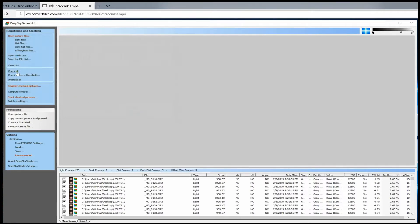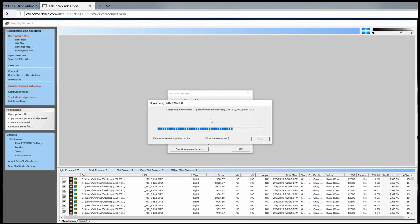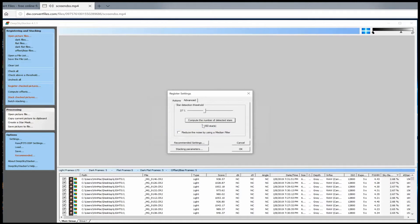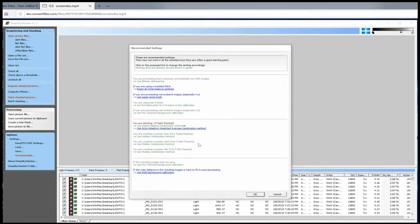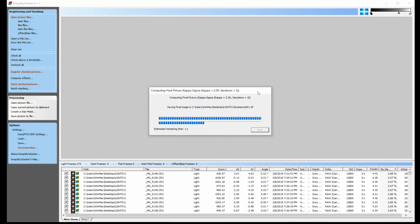Once all our pictures are imported, we will select the Check All button. After that, we will go to Register Checked Pictures and register all. On the Advanced menu, we can adjust the star detection threshold — we want to be able to capture around 150 stars. Once that has completed, we will go to Recommended Settings and check to see if everything is green and ready to go. It will show you all your options for stacking the photos. After you've confirmed everything is selected as you'd like, click OK. We'll confirm everything is set properly and that we have enough disk space to stack all the files. Click OK and let the computer run — this can take some time depending on your processor speed.